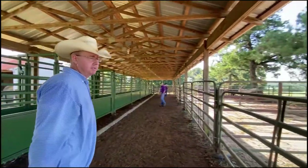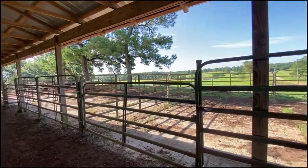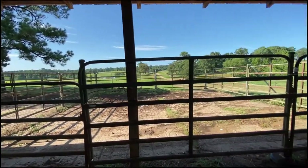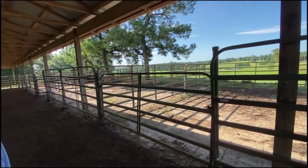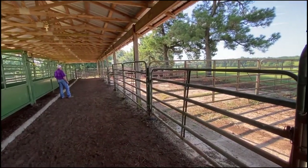If we look to our right right here, we see our sorting pens. We've got three sorting pens that enable us to go three different ways plus that bigger pen. So we have four or five potential areas, depending on how you look at it, where we can sort as we're working with cattle. And we do have a hydraulic sort gate.